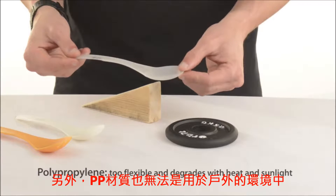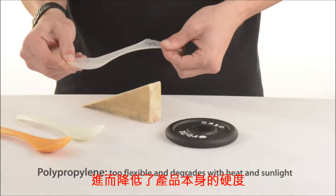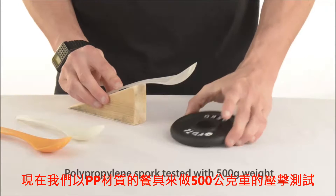Plus, it does not withstand the outdoors well. Heat and sunlight break down its chemical chains and reduce its strength. Here is a polypropylene spork tested with a half kilogram weight.